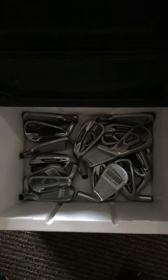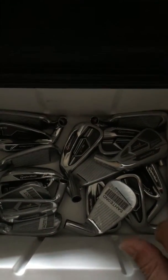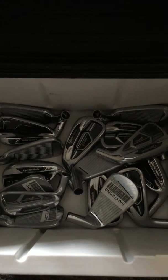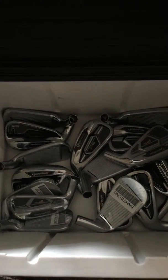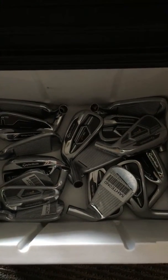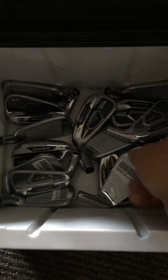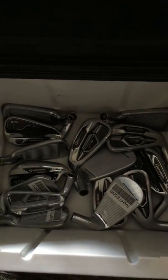Here's my little box of fitting clubs that I use on a regular basis for determining what each golfer needs as far as equipment. These are my fitting irons from TaylorMade and I've got all the new models lined up here, ready to go for this spring or even this winter when our indoor golf school starts.